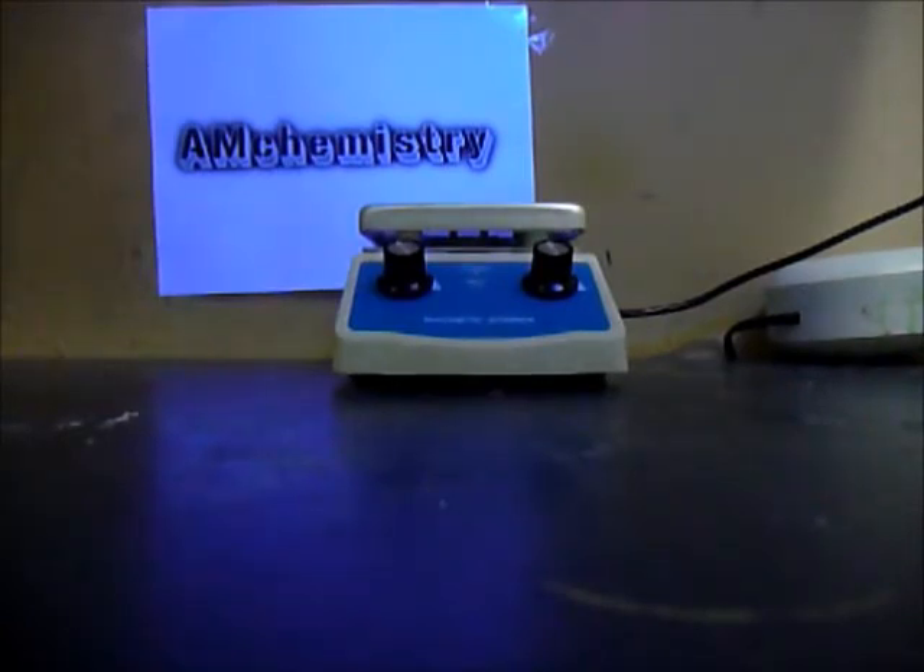Hi guys. Today I'll be showing you where to find pure silicon dioxide. Well, almost pure. It's actually located probably in your house.